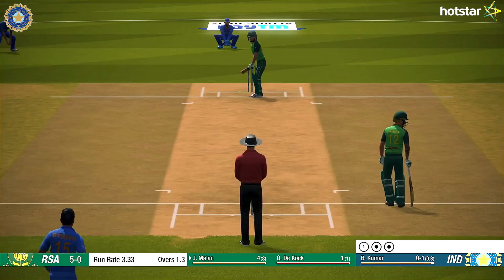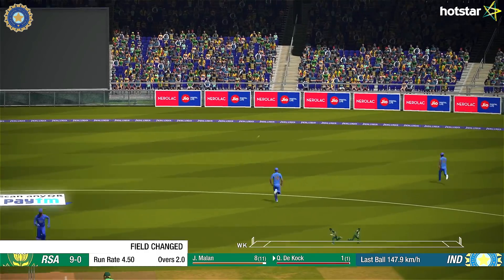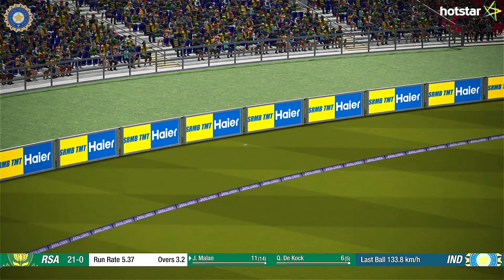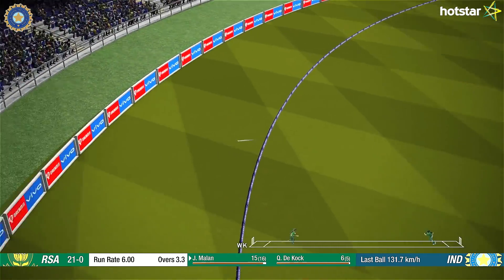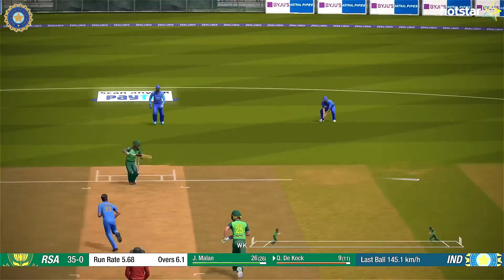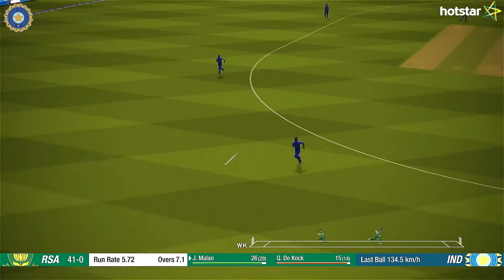That goes for four. Picks that one nicely — good shot. Nothing the batsman could have done better, great ball. That's what the crowd have come to see. Safely plays that along the ground. Edged. Full ball and got on top of it early. Perfect technique and placement.